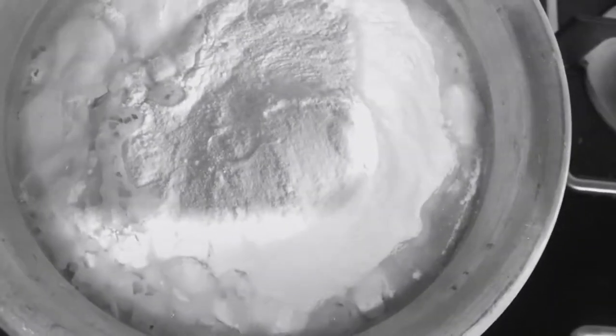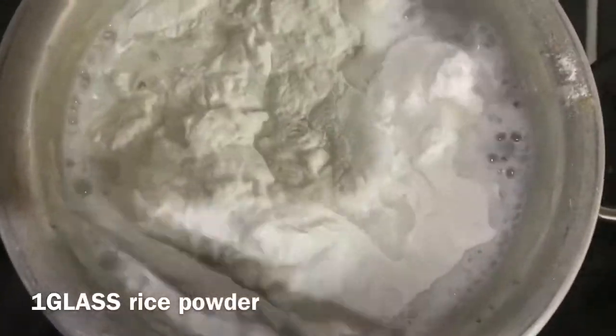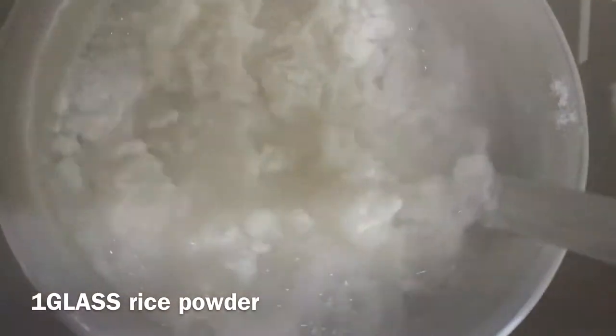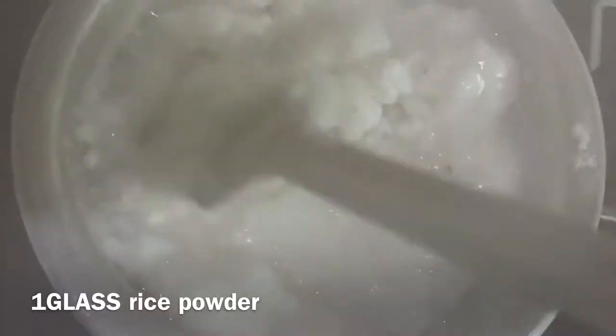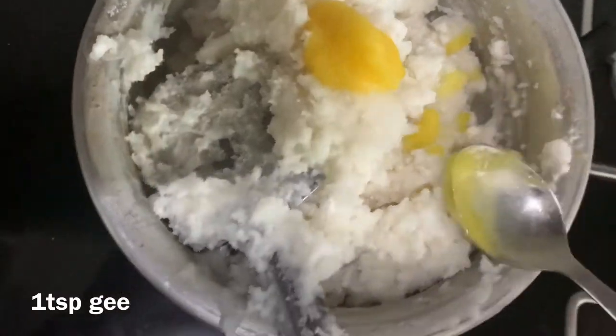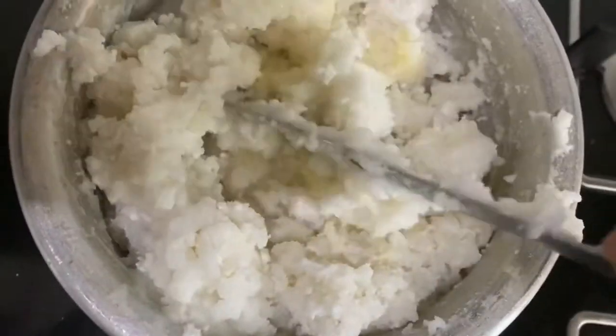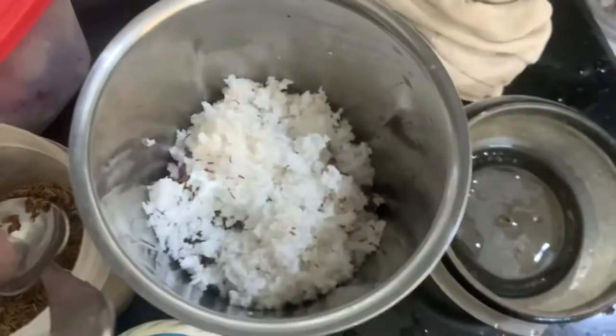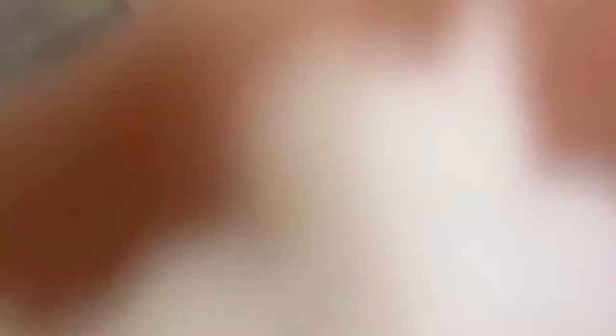Add a glass of salt. Add 1 teaspoon of rice and mix the rice.